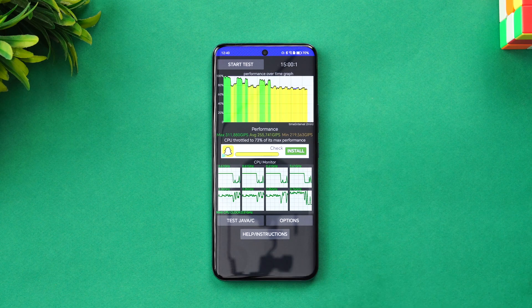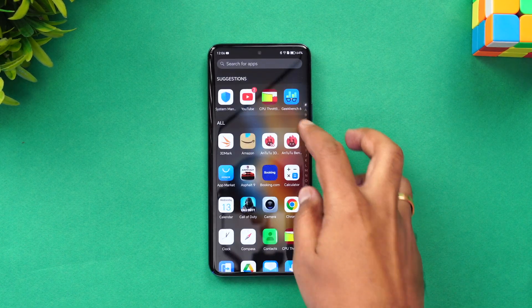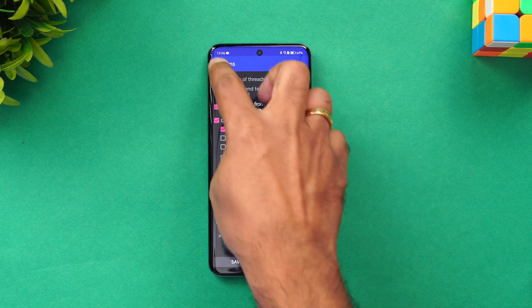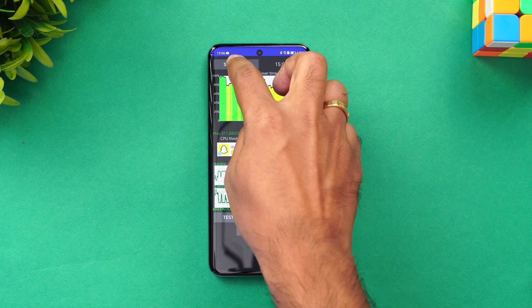Right now we have Performance Mode enabled, so we'll test it once again with Performance Mode turned off. Let's set the same parameters and start the test again.